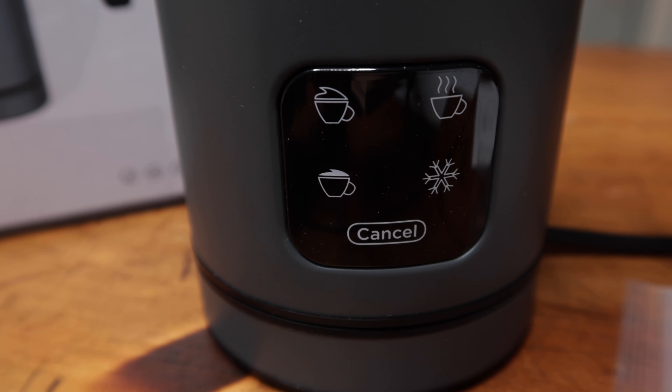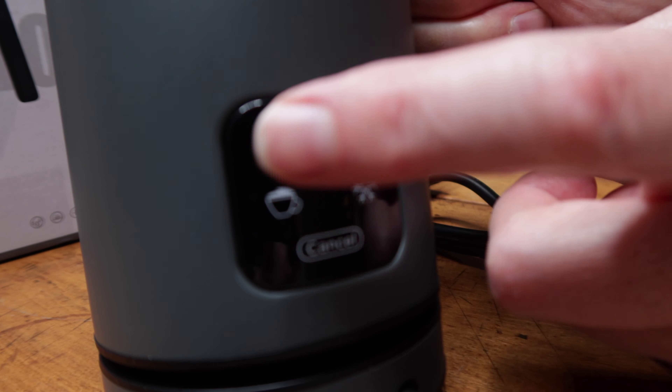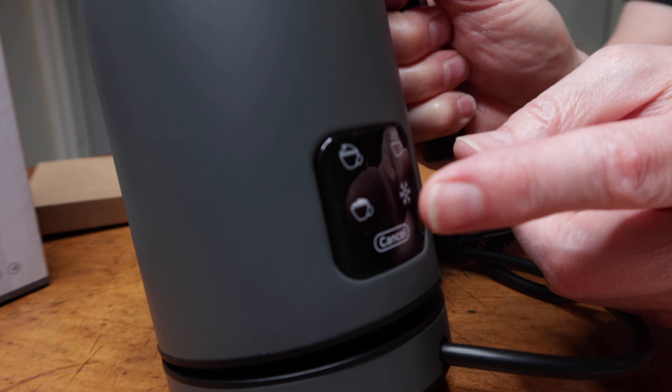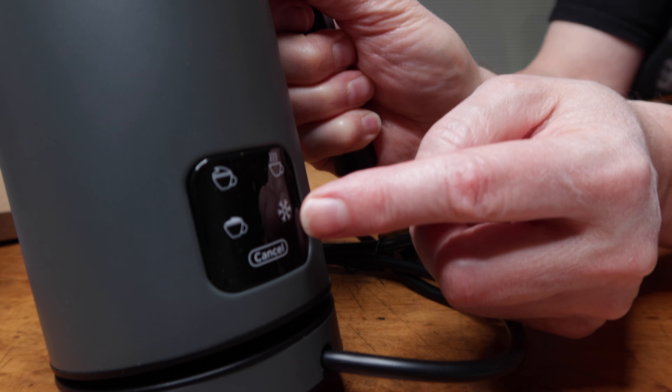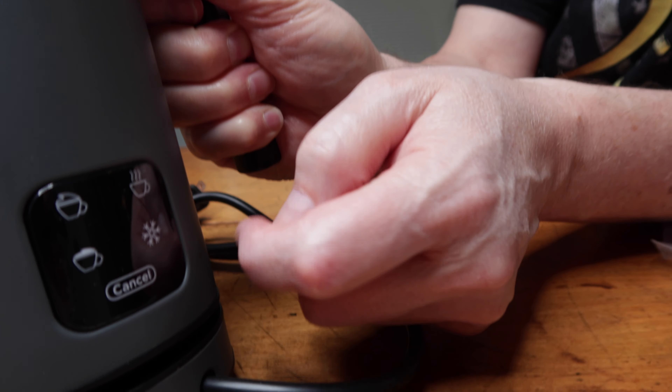Here are the features or the buttons. You have the hot airy foam, you have a dense foam, you have heating the milk, and then you have a cold milk froth as well. And then you hit this button to cancel them all.